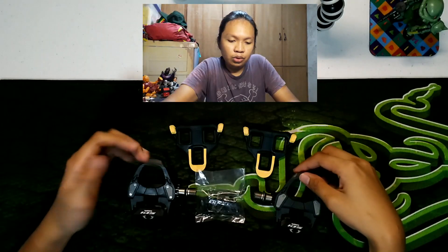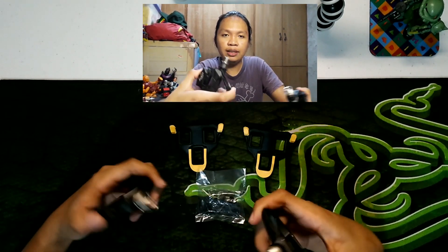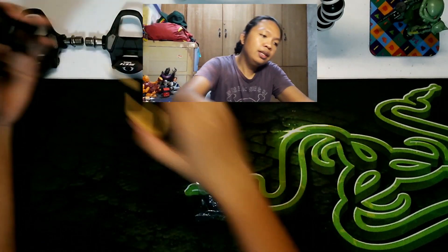Kaya ako gusto mag-ganito, yung pedals na pang road bike. Kasi yung isa kong sapatos, yung pang mountain bike ko, medyo luma na siya, tsaka wear out na yung bala niya. Tsaka gusto ko rin makapag-try ng ganito. May budget naman, kaya nakabili na rin ako. So, check naman natin yung shoes. Set aside muna natin ito.